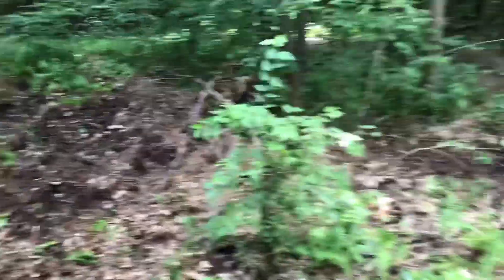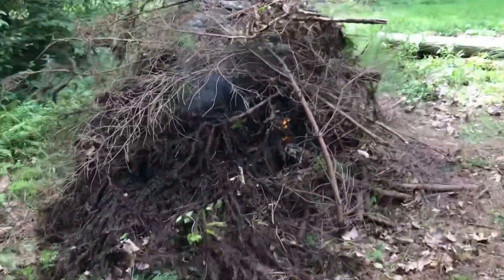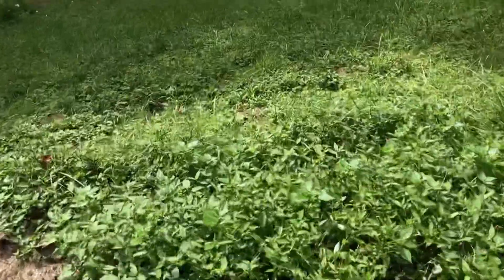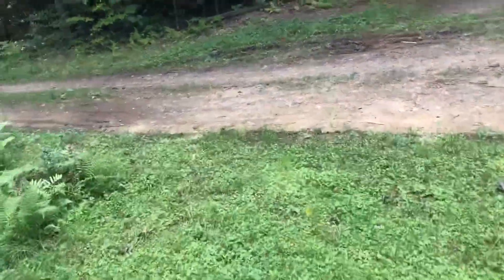I got that pile almost cleaned up — it's all on the fire, just starting. I threw a lot of wet stuff on top of it so it's just starting to burn through. I'm going to walk out the driveway — I've got to walk about a quarter mile to three-eighths of a mile to get some service so I can upload this video.